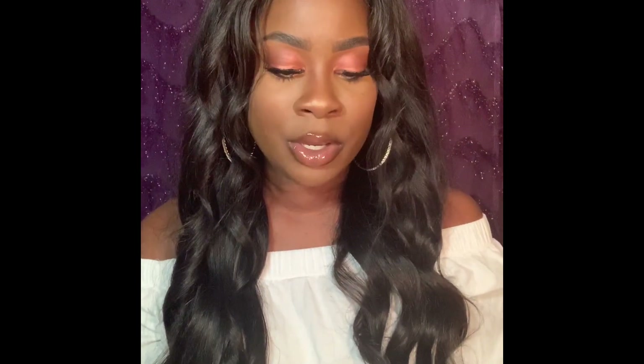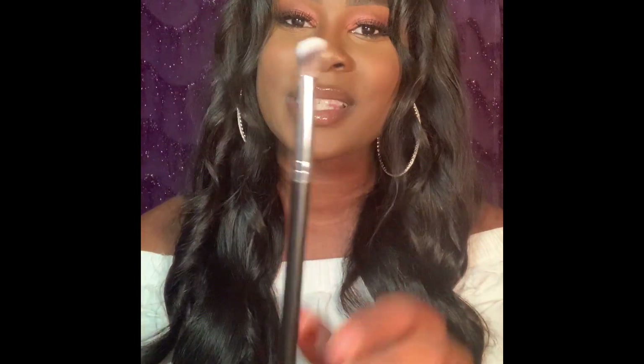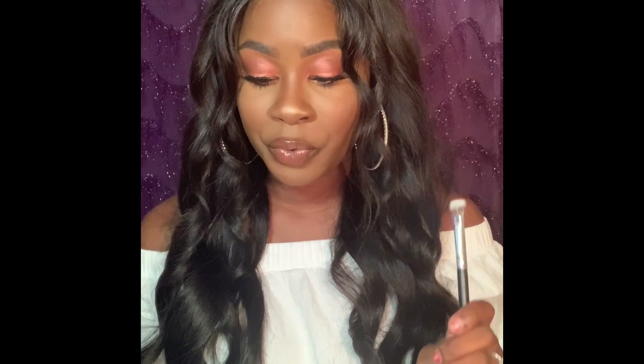The next brush is another Japonesque brush — their Precision Baking Brush. It's just a small brush. If you saw my previous video, you know that I don't bake anywhere on my face because my skin is so dry and I've never been able to get baking to work for me. So I'll probably use this as an eyeshadow brush. It's kind of angled, nice and fluffy. This brush retailed for $11.99 and I got it on sale for $3.99.